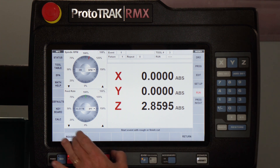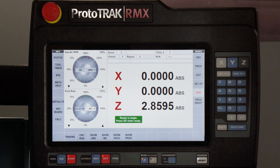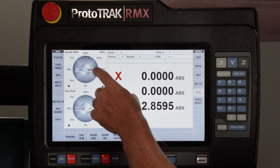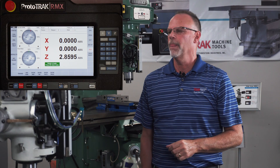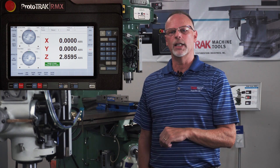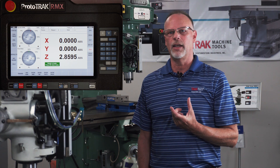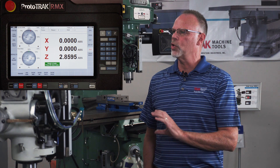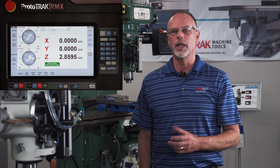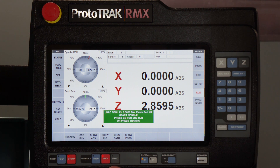I'm going to go to the run mode and start at event number three, which is that pocket I was just showing you — starting at the roughing passes. What's going to happen, what you're going to see, is when I'm running this on my dial it shows my actual surface footage and my inches per tooth. I'm simply going to push go, then start my spindle, and push go again.